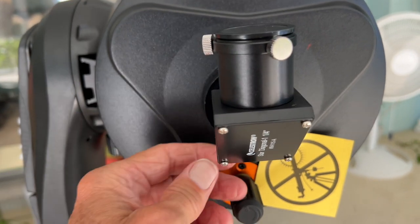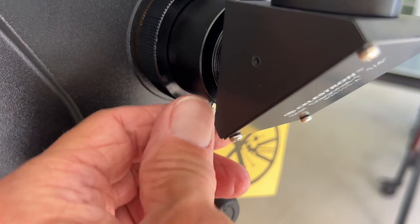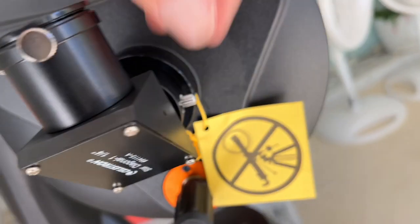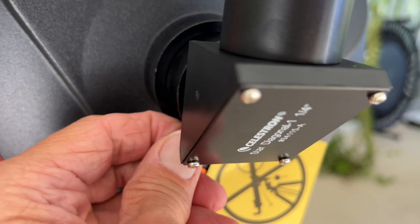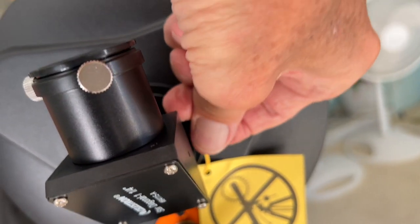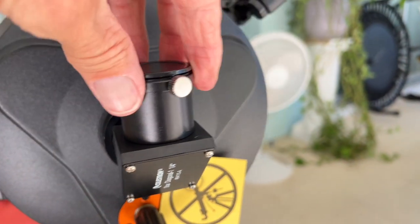You could have it at a little bit of an angle. Then I'm going to come here and tighten this, and then come over here and tighten this one — maybe loosen this one just a little bit and then tighten this one. All right, so that's it.